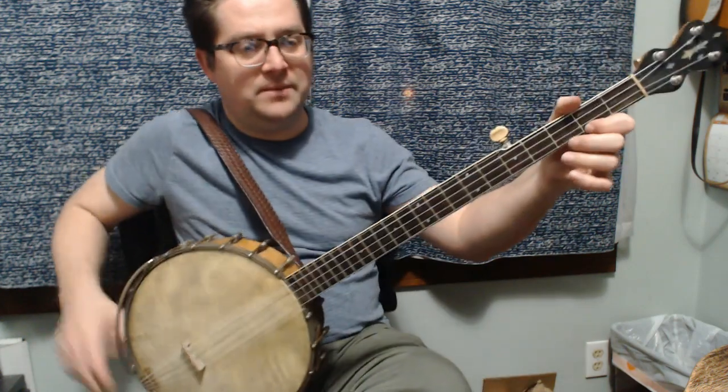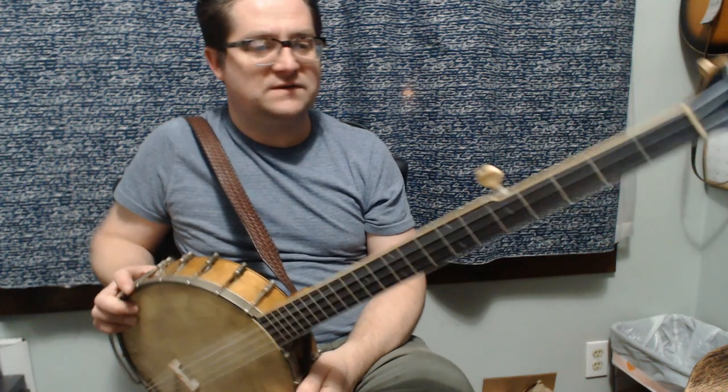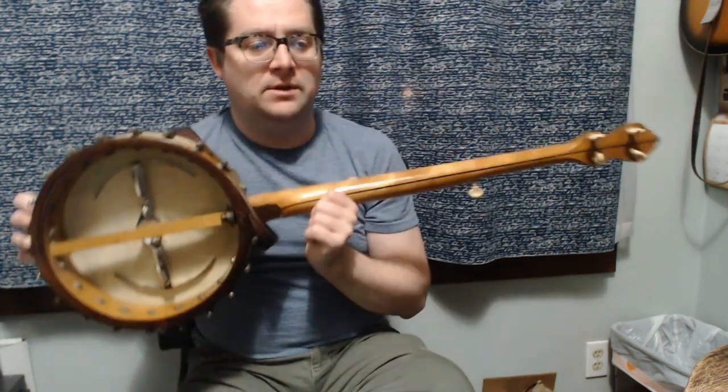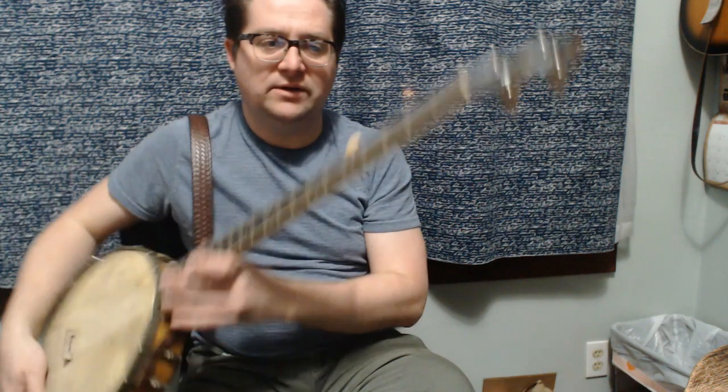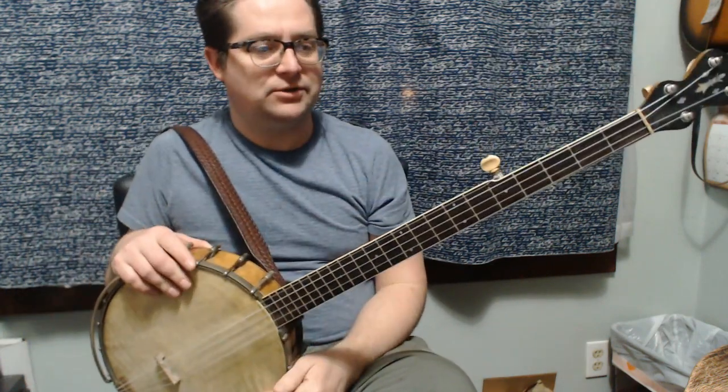So many continued thanks to Zach for this fun banjo here — an old 1920s, early 1930s Slingerland five-string banjo.